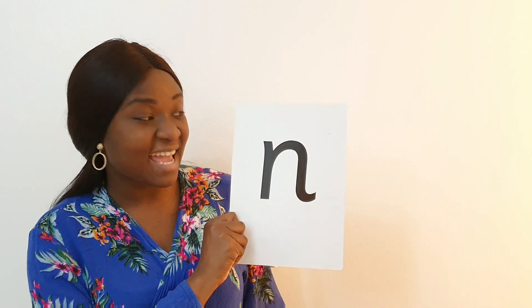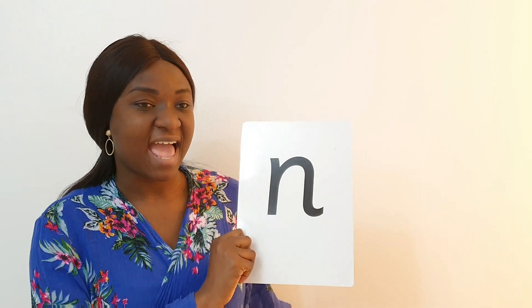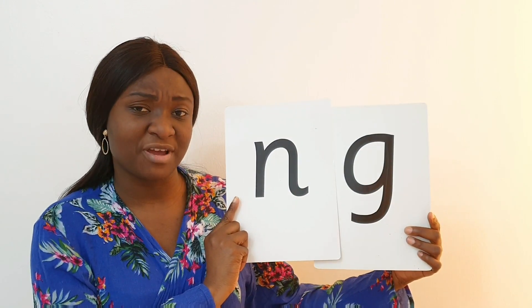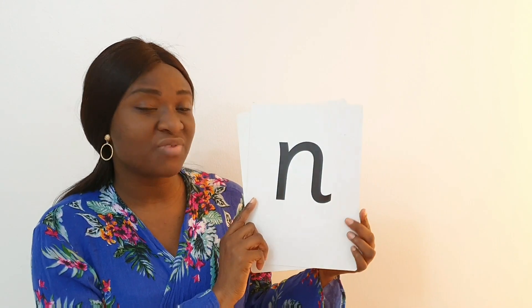Well done children. Now would you like to know the two letters that make the same sound? I will tell you all about it now. When you see them apart, you would see the 'n' sound and then you would see the 'g' sound. So when you put them together they become special friends.